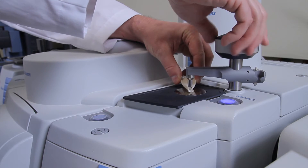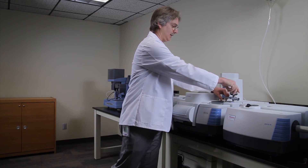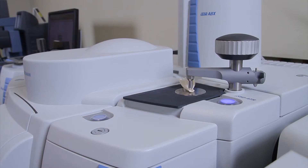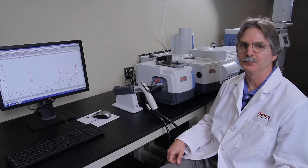All I need to do is put the sample on the ATR, pull down the pressure tower until it clicks, and push the button again. The sample is now being collected and we'll wind up with a spectrum on the screen very shortly. Here on the screen, we have a typical mid-infrared spectrum.